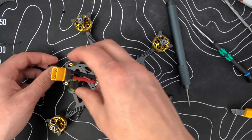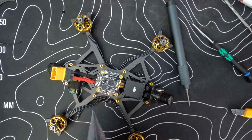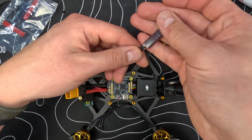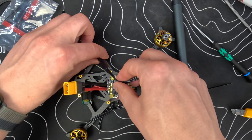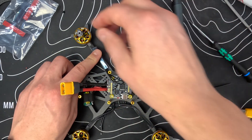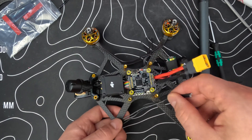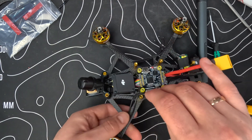The frame also comes with wire covers — I don't know if I'll use them or not. Tell me in the comments if you prefer covers for the wires, or taping, or zip ties. Normally I run the wires straight from here to there, but I want to do it differently this build.